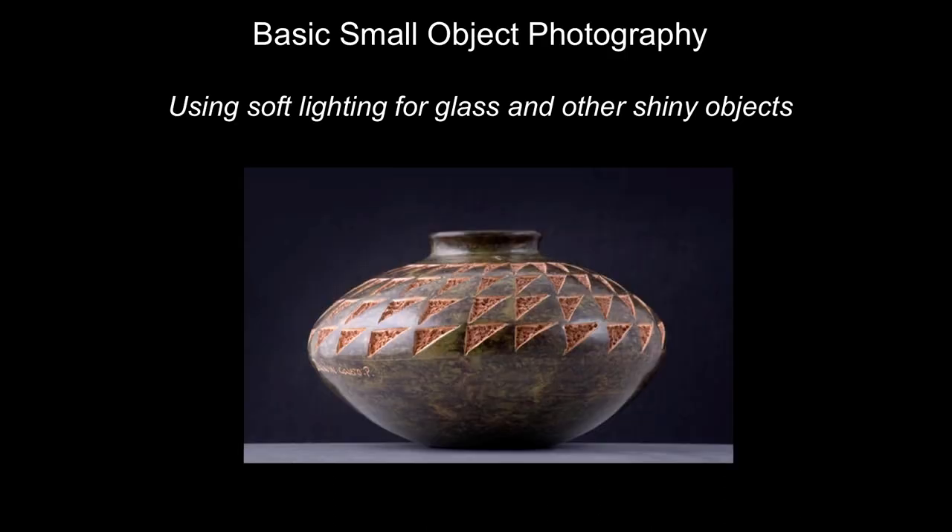Hello, I'm Jeffrey Lunn. I want to welcome you to the Basic Small Object Photography Lecture. It's mostly about using soft lighting for glass and other shiny objects.